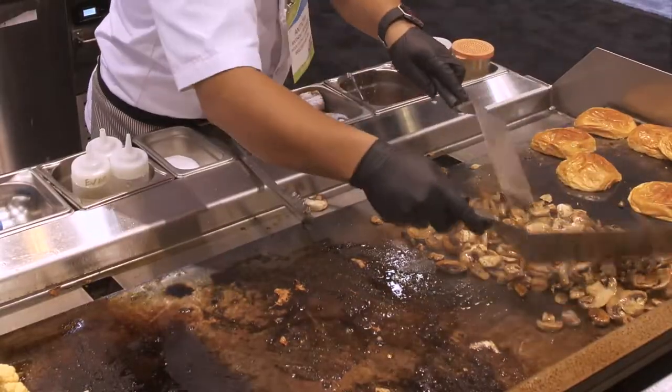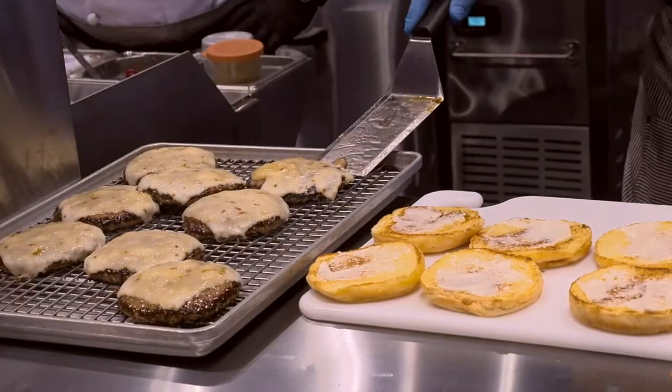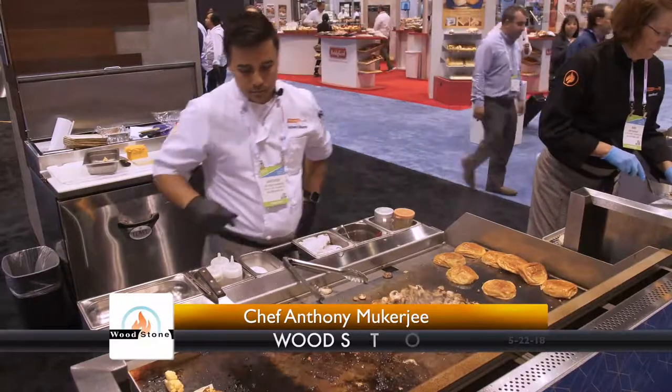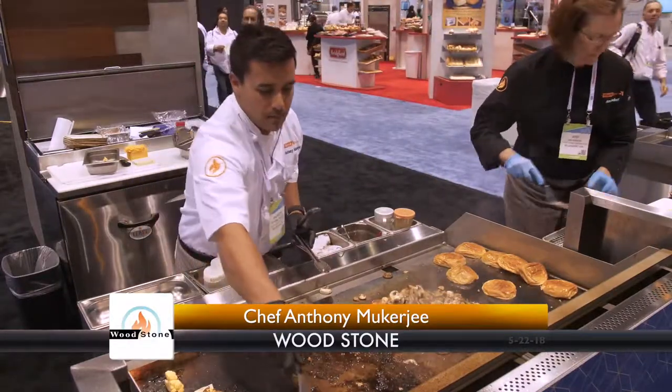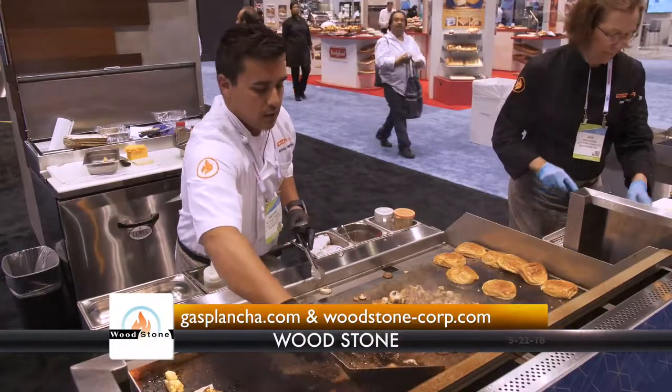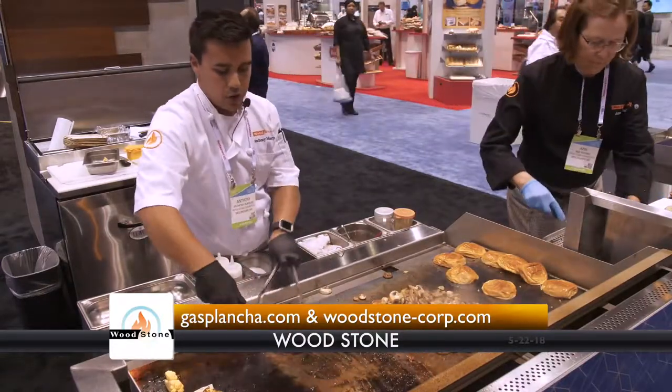I'm just finishing up these mushrooms and Ann's going to help me dress these burgers up. Thanks for joining us here. Again, gasplancha.com and woodstone-corp.com for more information — we'd love to get you in front of one of these and get you cooking.